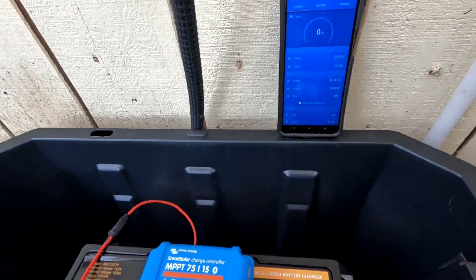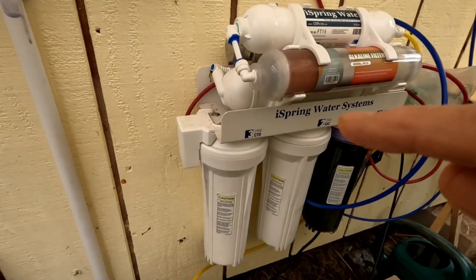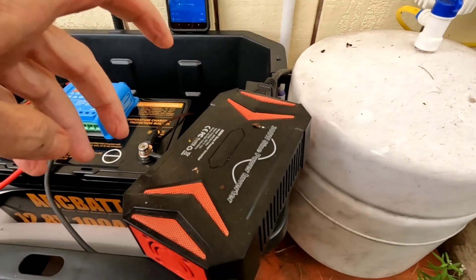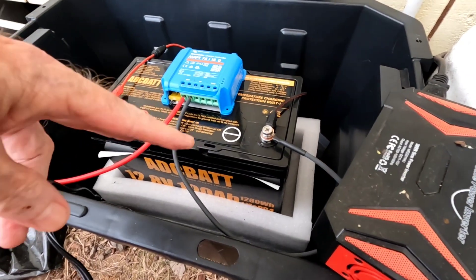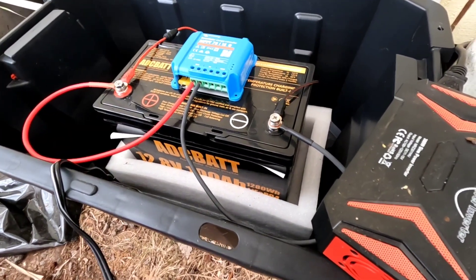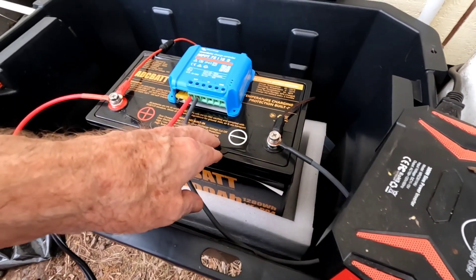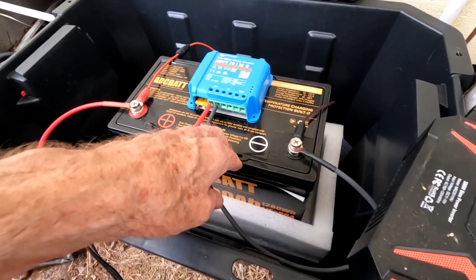The only thing this reverse osmosis system is doing is running that UV purification light on it. I have a Best Tech 300 watt pure sine wave inverter tied into the battery as well as the controller — only for monitoring purposes for this long-term experiment. Sitting at 13.11 volts right now, we can call this at least 40 percent full; it might even be closer to 50 percent. Regardless, there's still plenty of charge in this after five months.